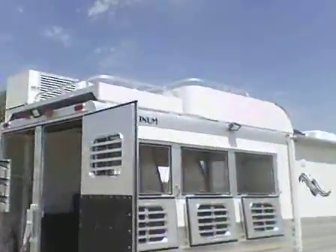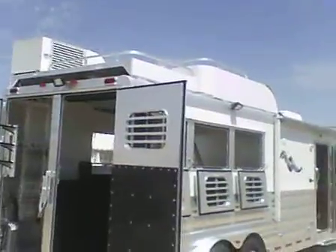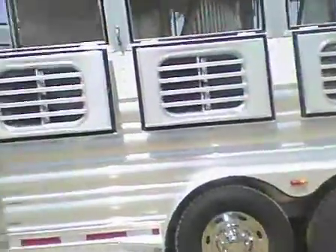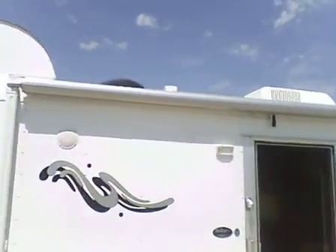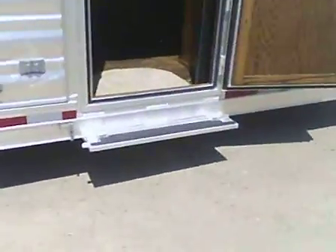There's a view of the landing at the generator rack. The hay rack is enclosed on the sides. You've got an awning and a fold-up step.